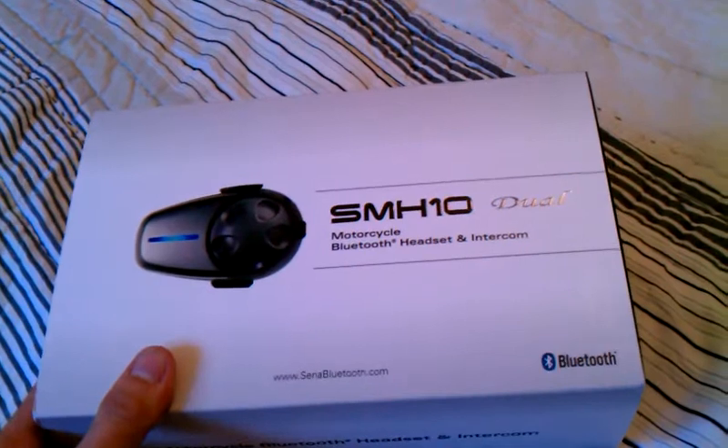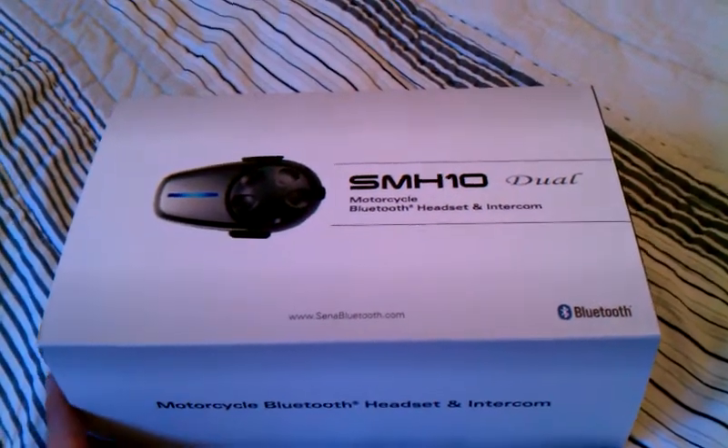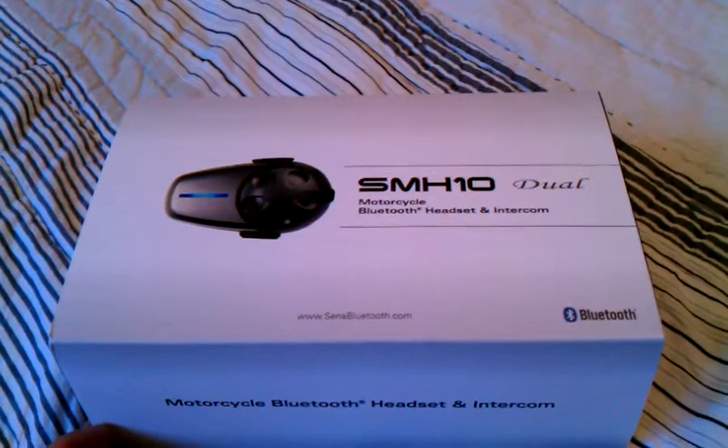This is the SMH-10 2.0, meaning that it has a USB charging cable for power as opposed to the older-style charging cable. That's the only upgrade difference between the original and the 2.0.